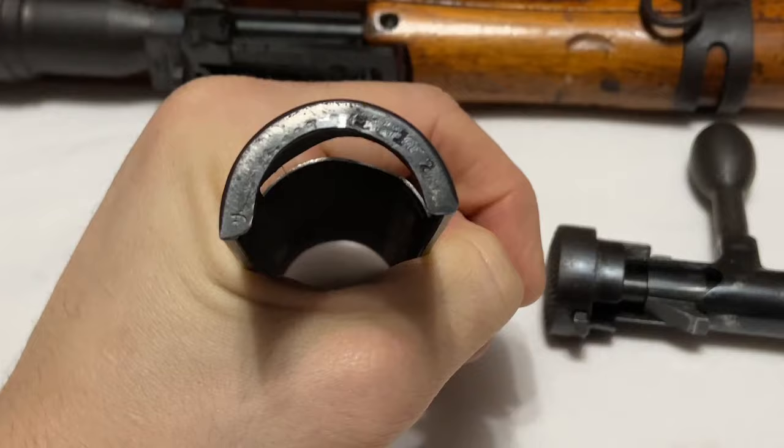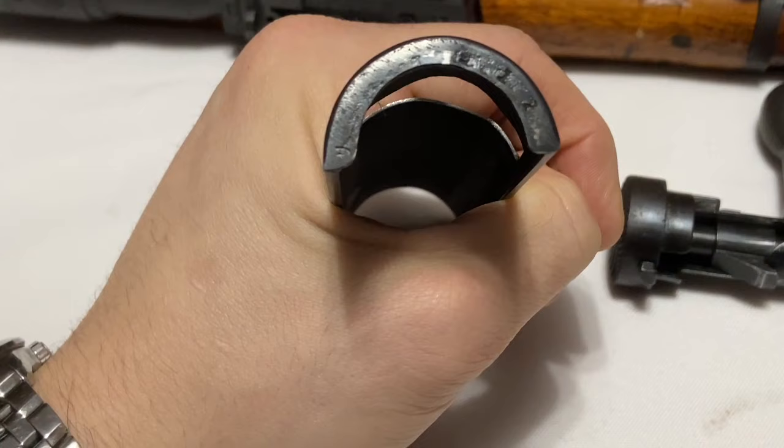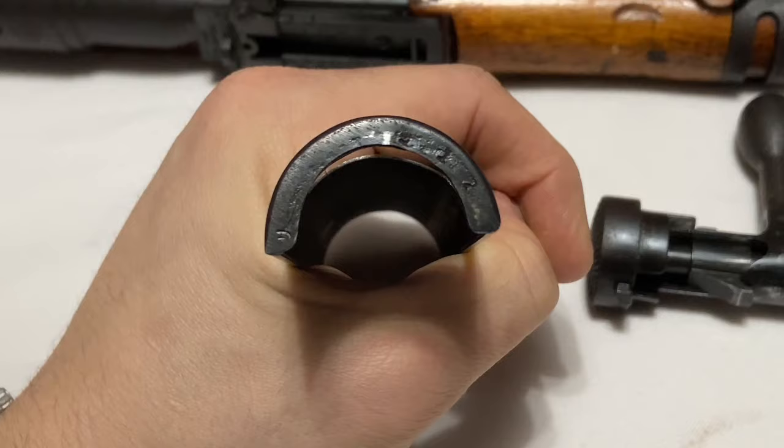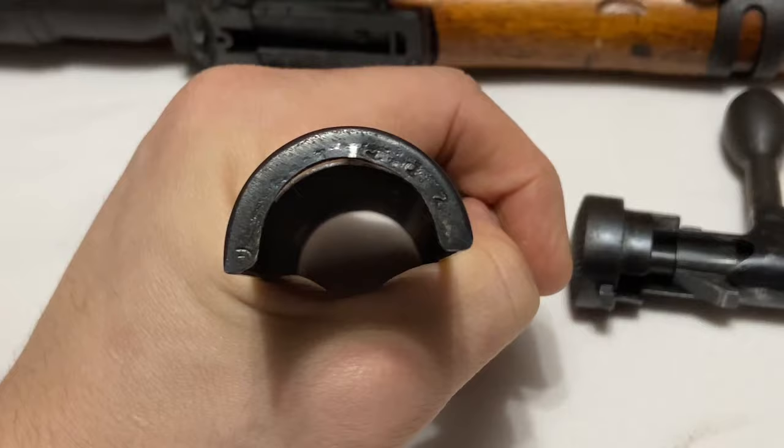Another serial number location that a lot of people don't know about is on the edge of the dust cover — you've got the last three digits of the serial number and then a small proof mark, in this case another 'Ri' for Torimatsu. Almost all original Type 99 dust covers, besides trainer dust covers, are going to be serialized like this with a proof mark. Most reproduction dust covers I've ever seen don't have a serial number — so any original dust cover should have the last three digits of your serial number right there, especially on a zero series like this.